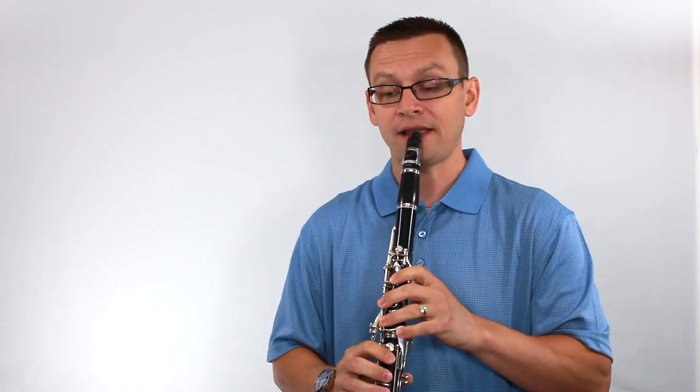Now let's move on to number two: eighth notes. One, two, and ready, and go.